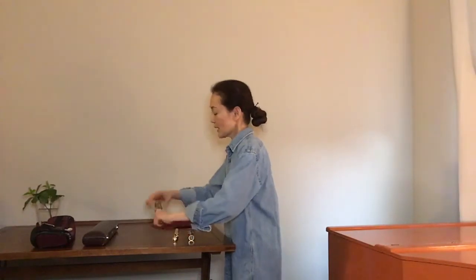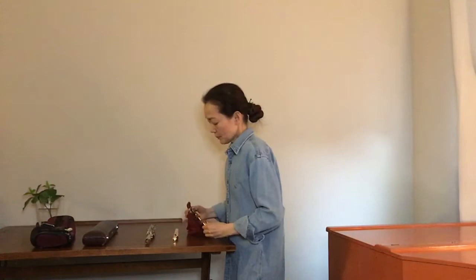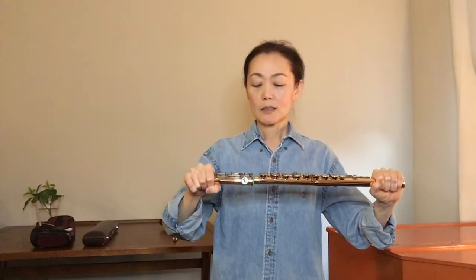So what I'm going to wipe is, as I explained, this joint area here. I will wipe there. I'll also wipe the other joint on this side. Usually I clean this before I put it away in the case, so I don't need to clean up a lot. But I'll make sure to wipe this side before I connect it. Look at how I'm holding it — I'm not touching any keys, because I don't want to put unnecessary pressure on them. Then I will connect it.